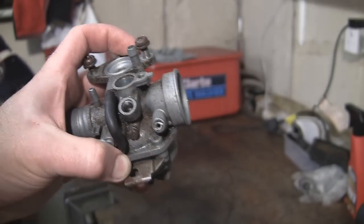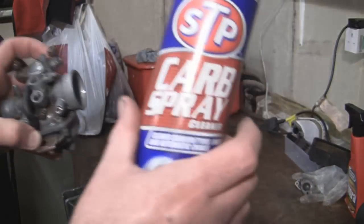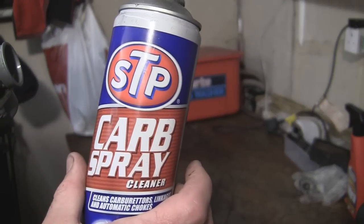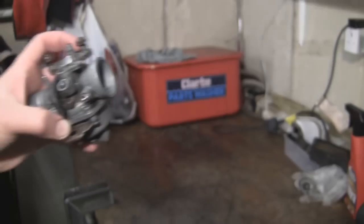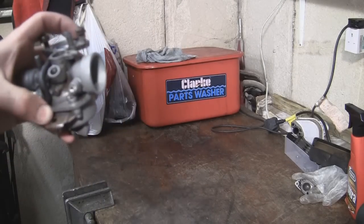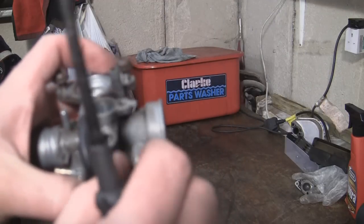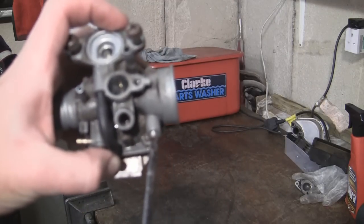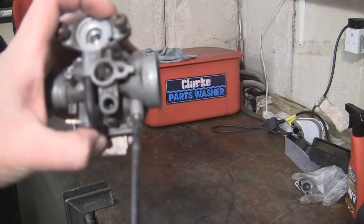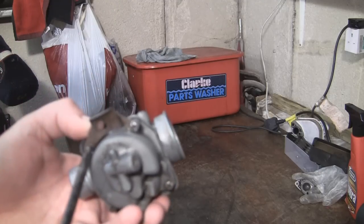You're going to want to clean all this up real good with some carb spray such as this here. This is the stuff I use - this is STP carb spray cleaner. You can get it through every little hole you can find. I wanted to just show you the inside of this carburetor, so I'm just going to pop this back in roughly to where it was. I'm going to take this apart from underneath and we'll just have a look and see what sort of state this is in.